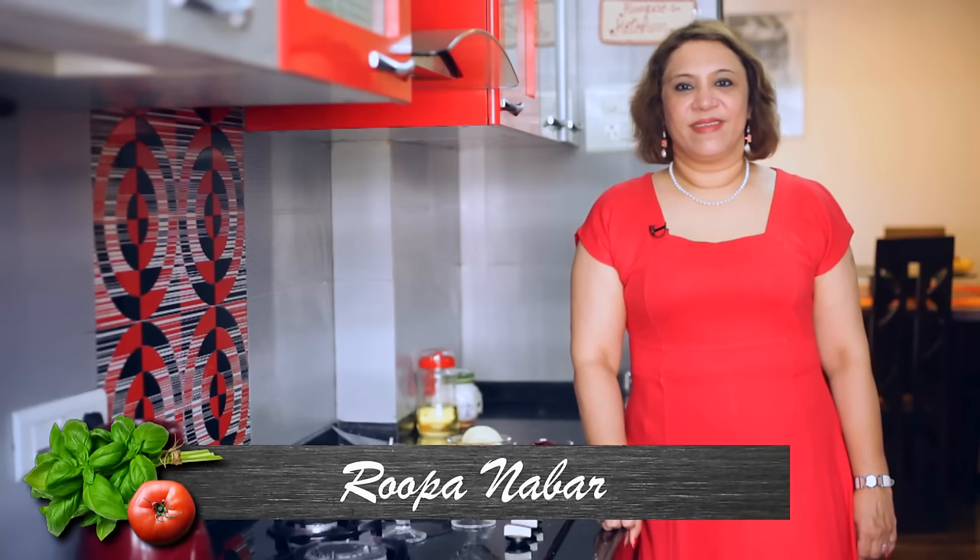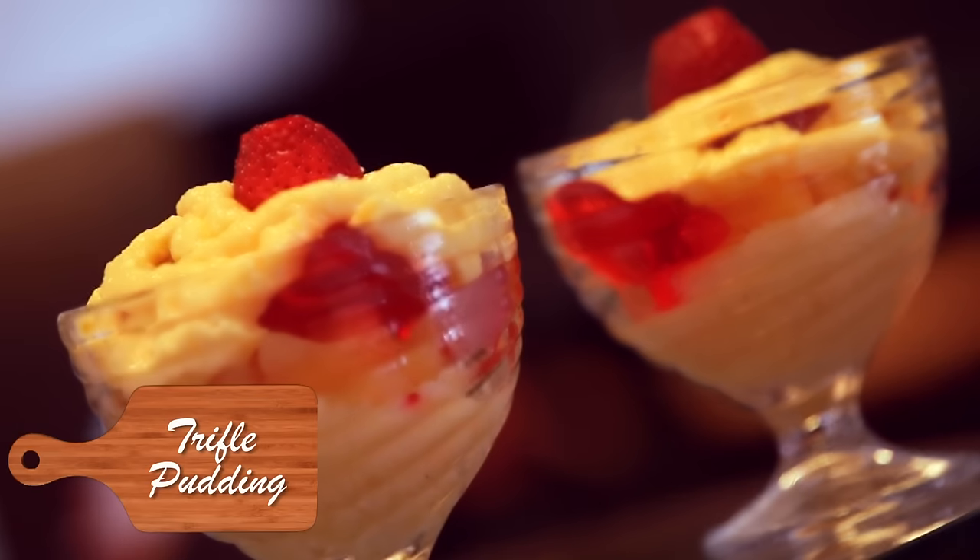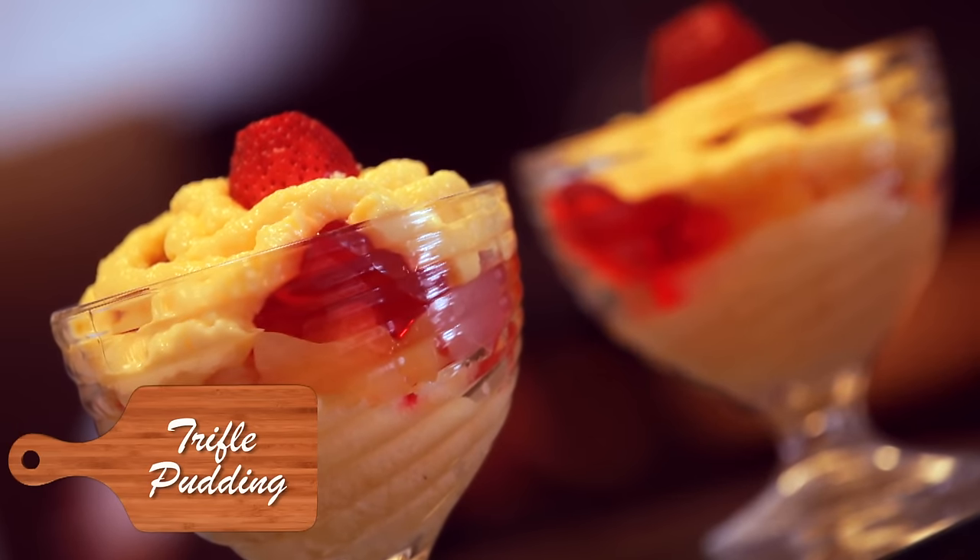Welcome to Coastal Kitchen, Roopa here. Happy Valentine's Day — let's make a very simple dessert for Valentine's Day.